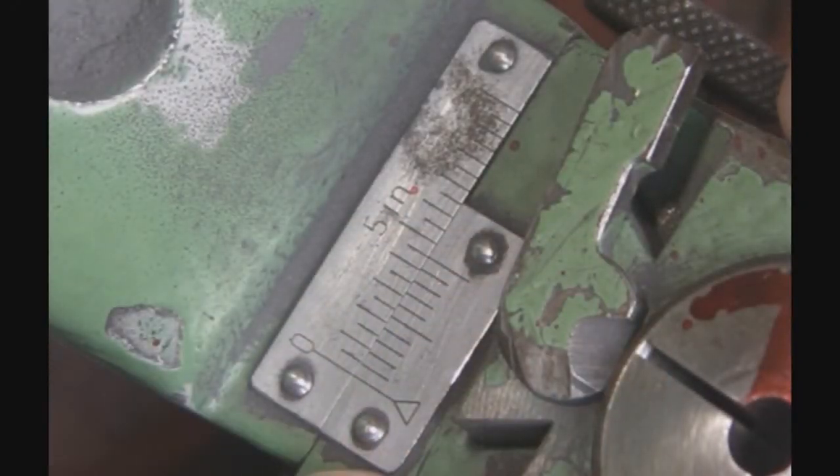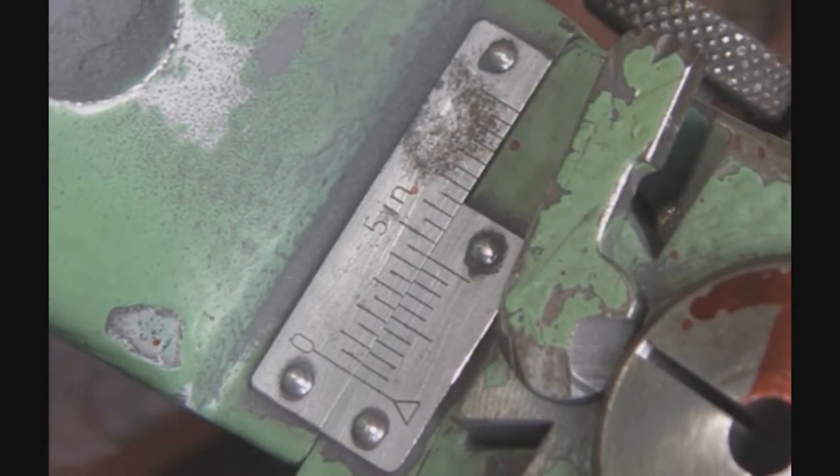In this video I'm going to show you how to read the vernier cross slide scale. If you've never read a vernier scale before, they're a little weird, but this is pretty simple.